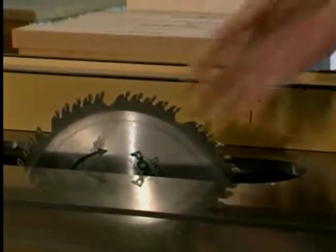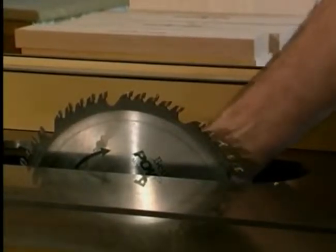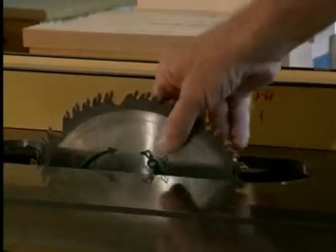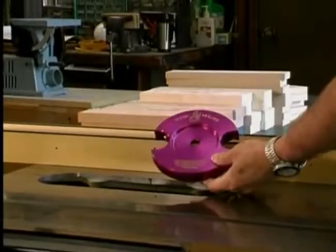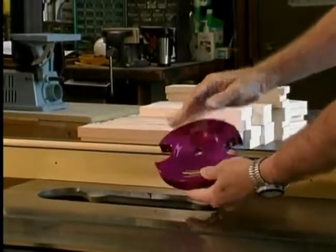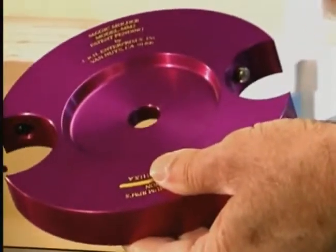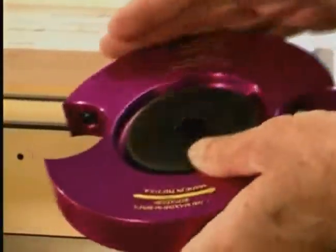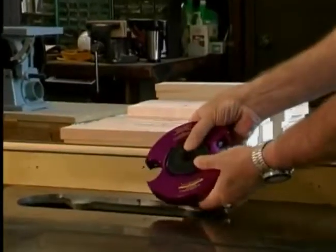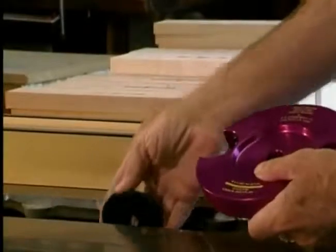To begin, remove the existing saw blade from your machine. Now pick up the revolutionary Magic Molder head. You will notice that the head is recessed on both sides — this is to accommodate both left-tilting and right-tilting machines. A spacer is supplied with your Magic Molder and is used to fill the recess on either side to align the head in the same position as the saw blade. First, install the spacer on the arbor.